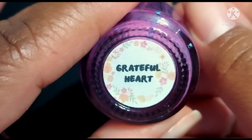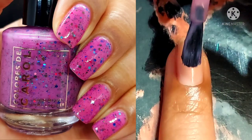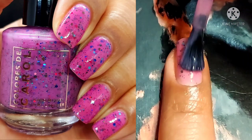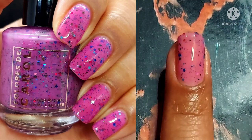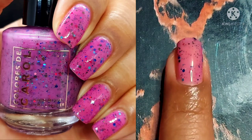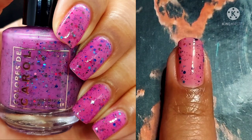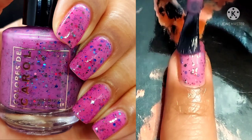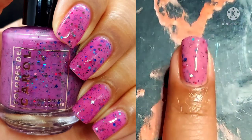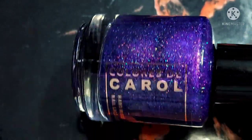Next up is Grateful Heart. Grateful Heart is described as a light plum crelly with a mix of silver to pink to green to navy and turquoise holographic glitters. First things first, I didn't have a lot of difficulty removing the glitters. Second thing — can we just pay attention to this light plum crelly base? I think it's so adorable, so colorful. It's a beautiful pop of accent color, especially during this season.